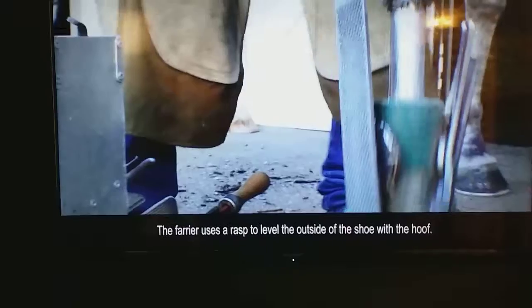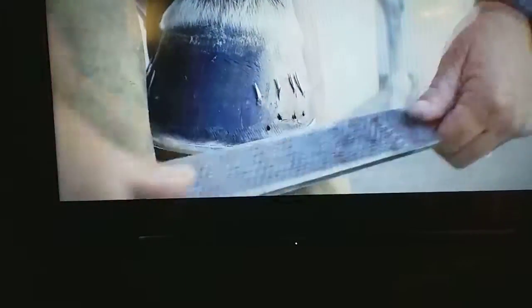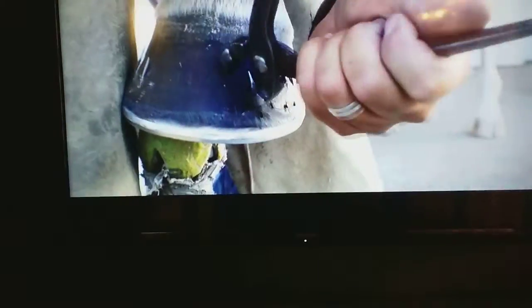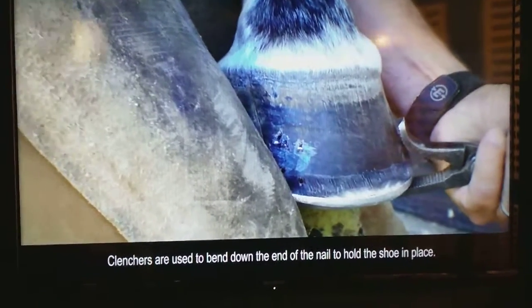The farrier uses a rasp to level the outside of the shoe with the hoof. The farrier uses nippers to remove the protruding nail from the hoof. Clinchers are used to bend the end of the nail to hold the shoe in place.